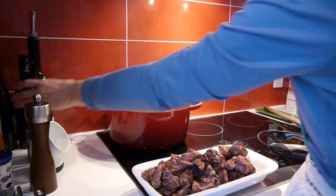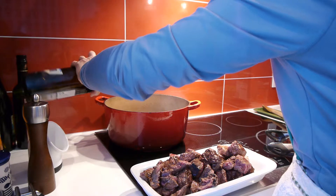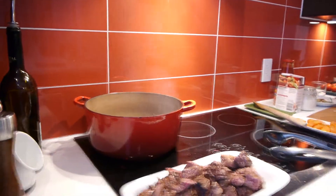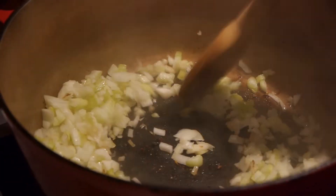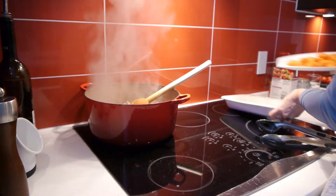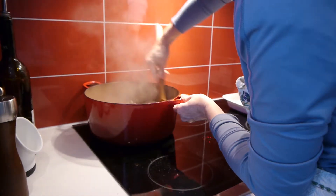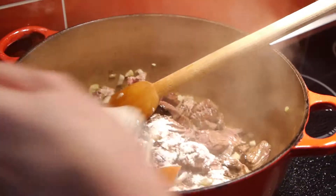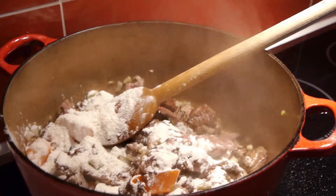Now that my meat has browned, I'm going to add just a bit more oil. My pan is nice and hot and I will gently brown the celery and the onion. Now that everything's ready, I'm going to put the meat back in. I'll add the carrots and stir that up. At this point, before adding the liquid, we'll add a couple of tablespoons of flour, which will help thicken the sauce.